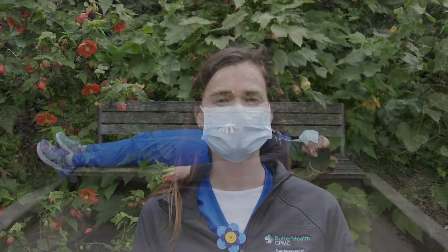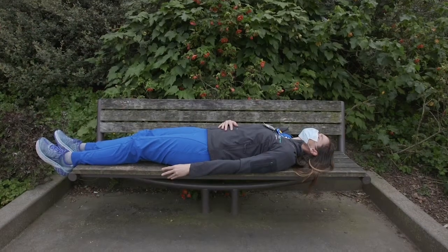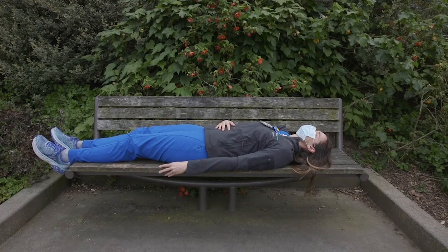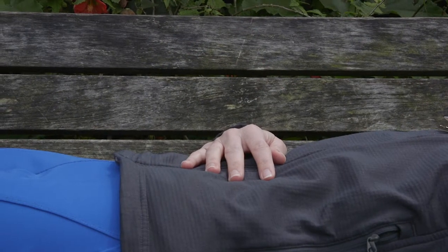Let me demonstrate how to practice deep breathing. Start by breathing in slowly through your nose, allowing your chest and lower belly to rise as you fill your lungs with air. Let your abdomen fully expand.